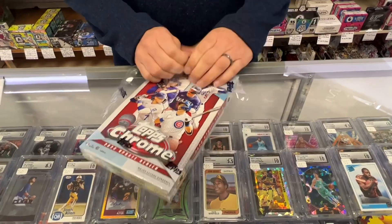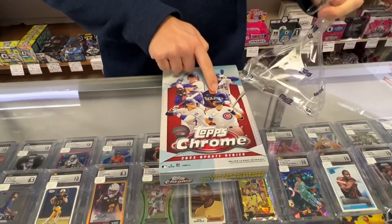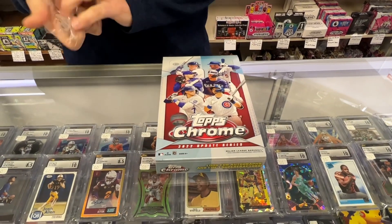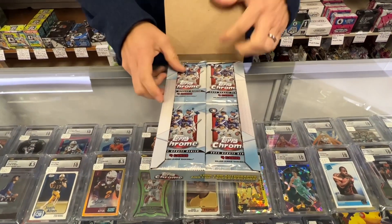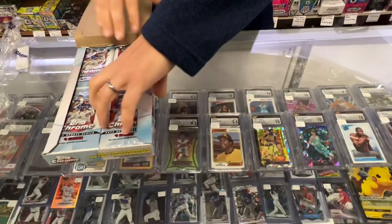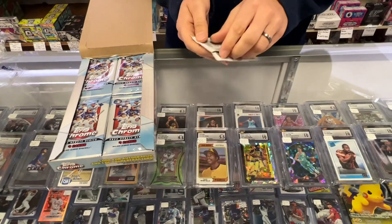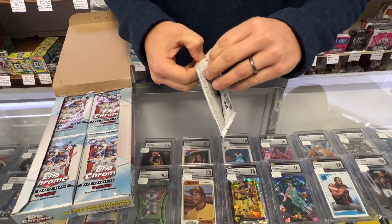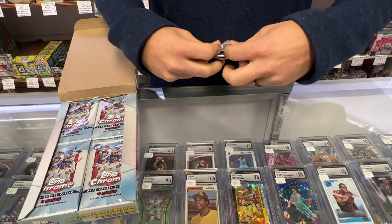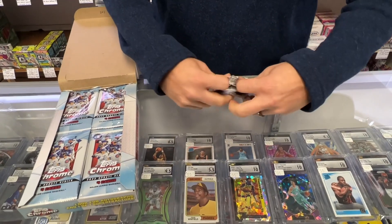This will have the main cards. Julio Rodriguez is in the set, Bobby Witt Jr. — those are some of the big ones you're going to pull in this product. We want to get lots of Julio Rodriguez. This stuff's worth a lot. Make sure they're in good condition and we'll send those off to CSG — $15 a card. Be first to market with your graded rookie. That's the key.